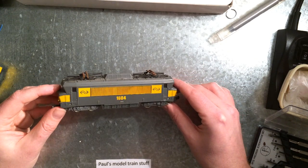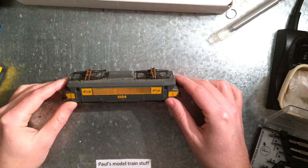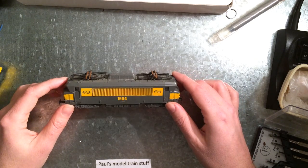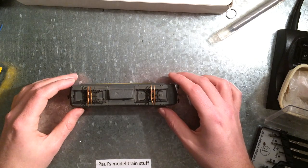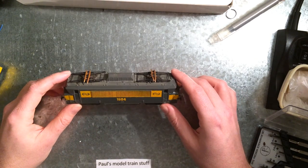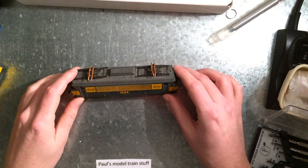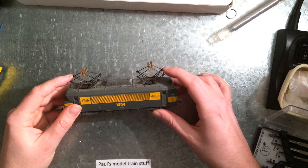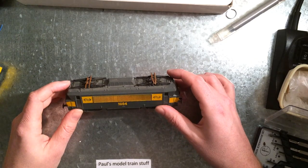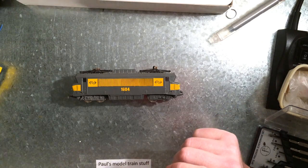The story goes they built this model before the 1600 series was available or was built, so they based it on the concept studies. For the colors they looked at the current trains running at the time, specifically the 1100 series. If you look at the way they colored it, it matches that series quite well — there's a lot of gray in the series. Even the pantographs here are exactly the same as for the 1100. So they probably released this before its time, before the actual 1600 was there.